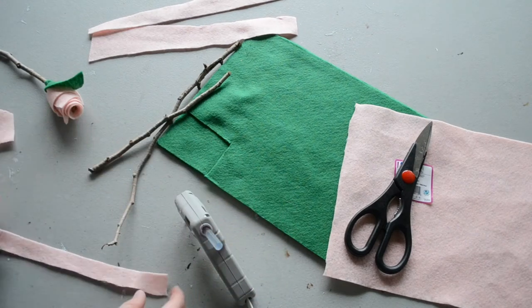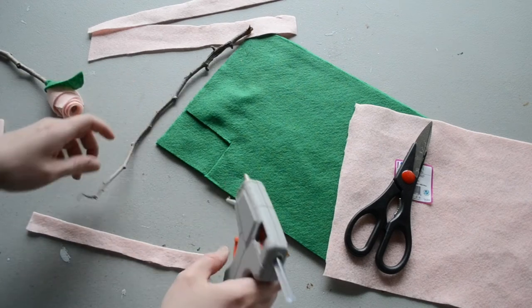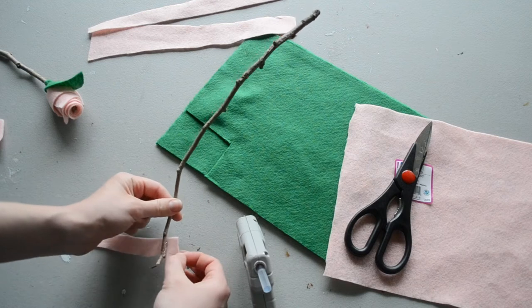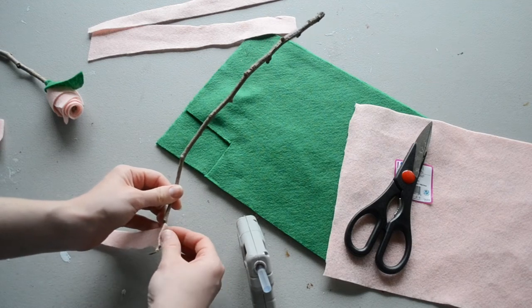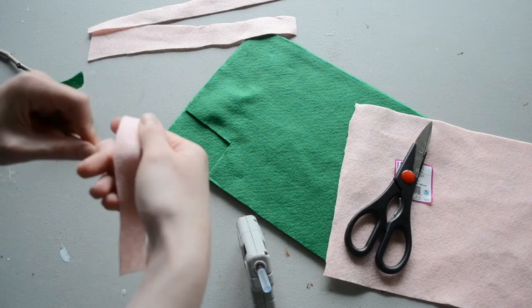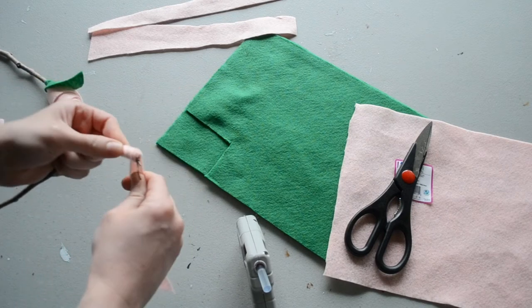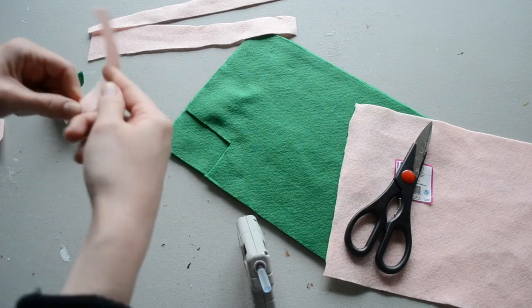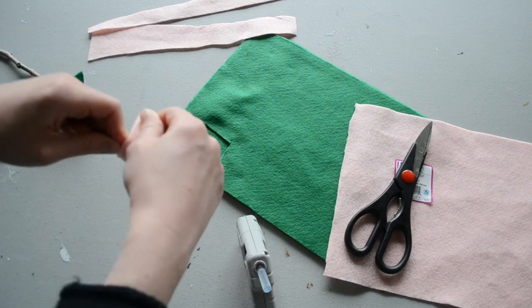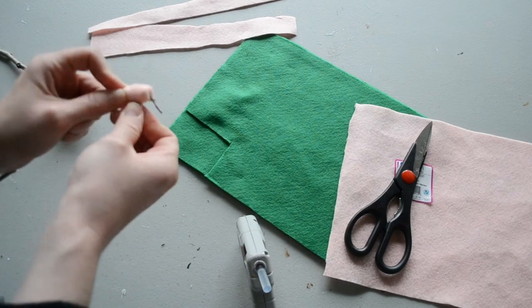So once we have this done, we're going to go ahead and attach it to our branch. I have this little branch, and you just apply a line of hot glue on the top half inch. I'm going to fold this on and roll it nice and tight, as tight as you can get it. I'm moving down a bit as I go, just to add a little bit of dimension to it, but it's totally up to you.